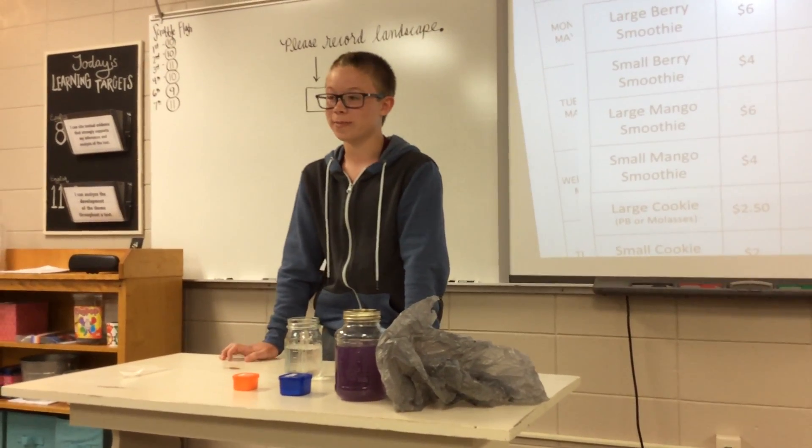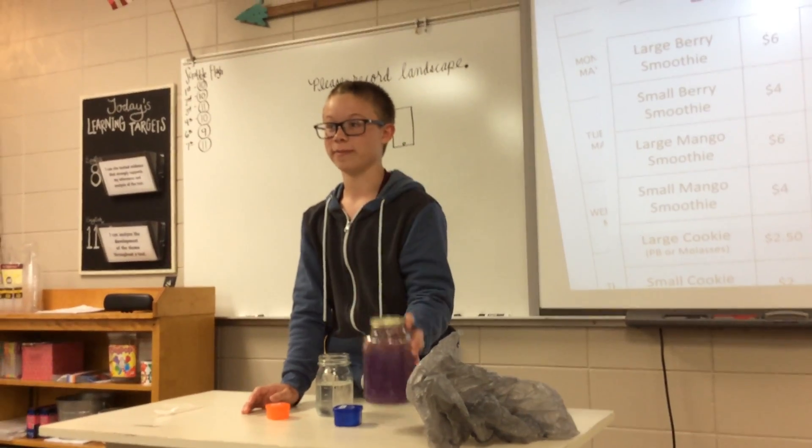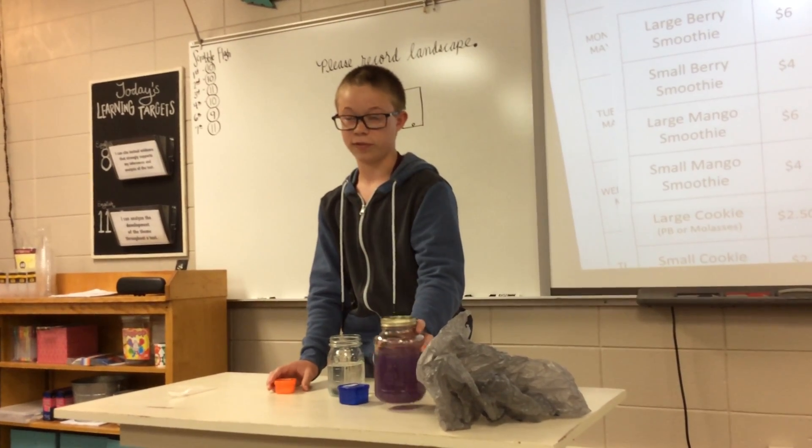Today I'm going to show you how to make soda, but with just two ingredients, maybe even three. So all you'll need is water, baking soda, citric acid, and syrup of your choice.